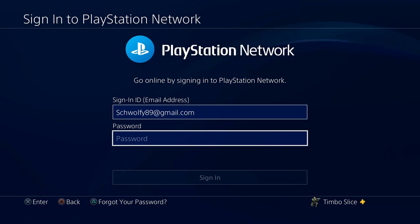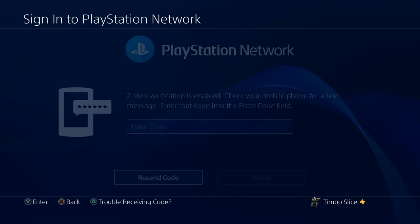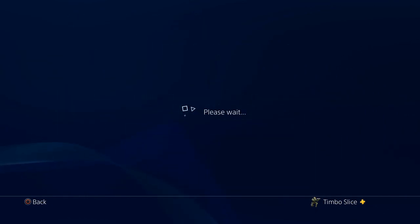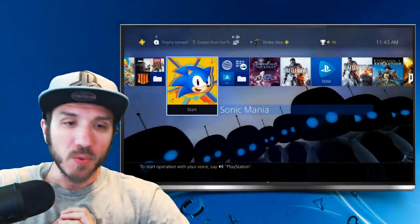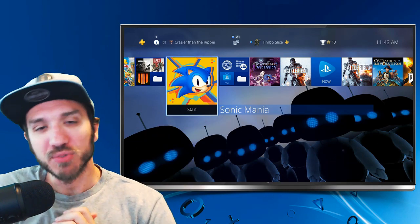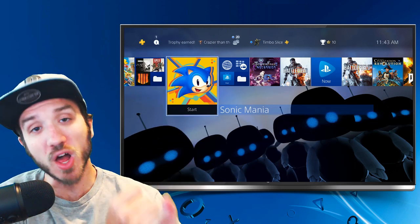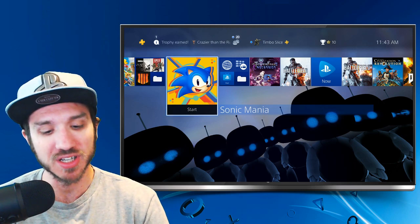It did go ahead and sign me out and it's forcing me to log in with a password right now. Signing in, and now I have to enter my mobile phone code. Going to Verify, and now I can log into my PlayStation 4 and use everything again. So right now I have two passwords I need to enter to sign into my PlayStation 4 account anytime I sign into a new PlayStation 4 — my login password and my two-step verification password.